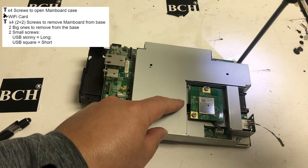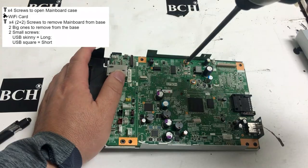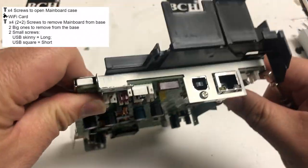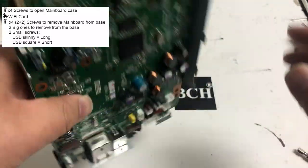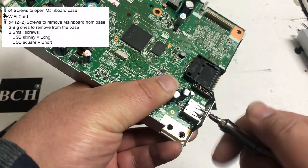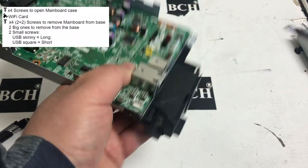There are four screws on each corner to secure the top cover. Then you can remove the top cover with the Wi-Fi card. There are also four screws — two big ones — and two little ones on the USB ports. For the square USB port, you have a short and a fat one. For the skinny USB port, you have a long and skinny one. The long and skinny one requires a number one Phillips screwdriver, while the fat one you can still use a number two screwdriver.